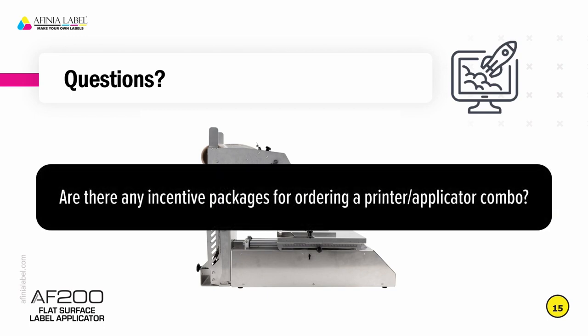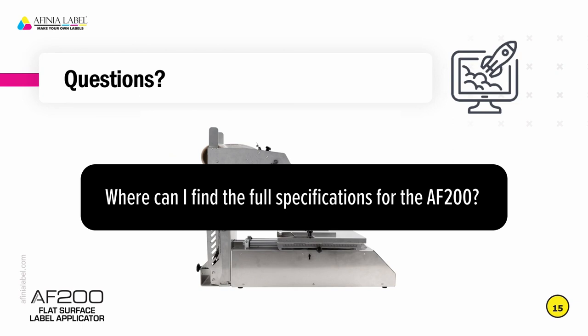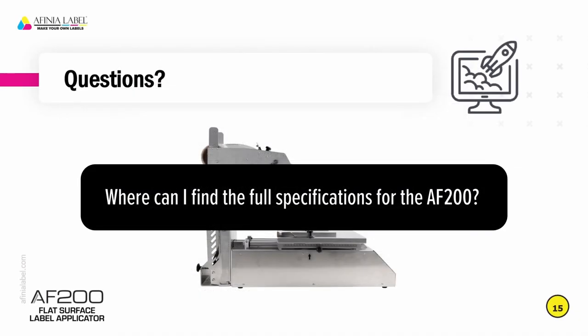Are there any incentive packages for ordering a printer-applicator combo? That's a good idea — however, it's not something we'll be running all the time, but it is something we'll want to do coming out of trade shows as a special promotion when bundling an applicator with a printer. Dealers can think about that as well. We'll also have demo pricing available so that dealers can have one of these units in their showroom along with the Affinia printers. Where can I find the full specifications for the AF200? The full specifications are on the product page for the AF200. If you click on the specifications drop-down, you'll see the smallest and largest container and also the range of labels that you can use in the AF200 applicator.